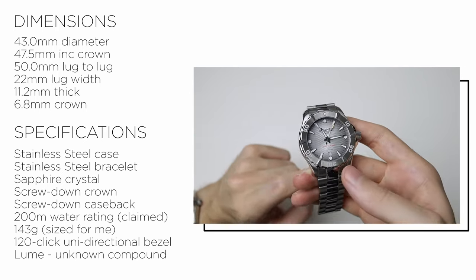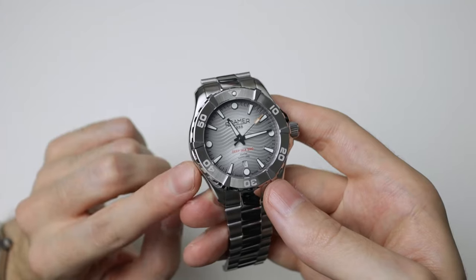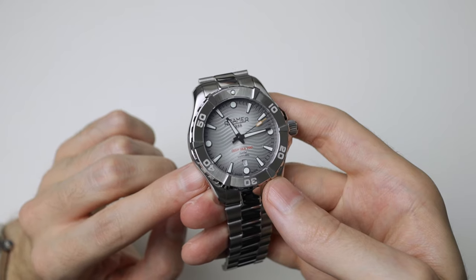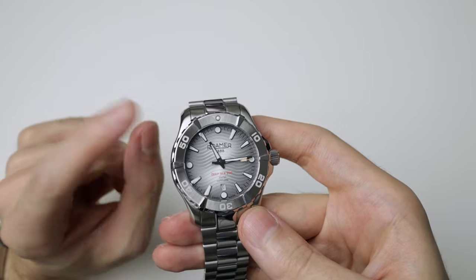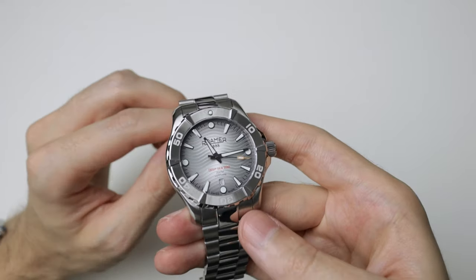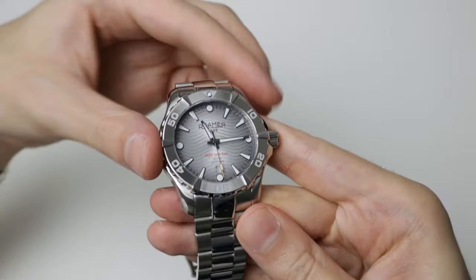Full stainless steel throughout, 200 metres water resistance, a screw-down crown and case back. And what's even more impressive — a 7-year guarantee.